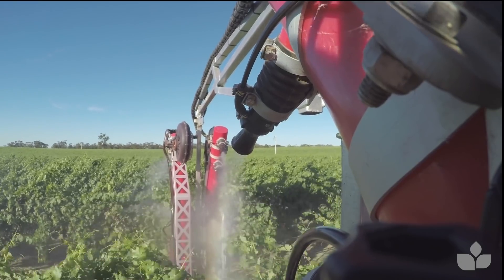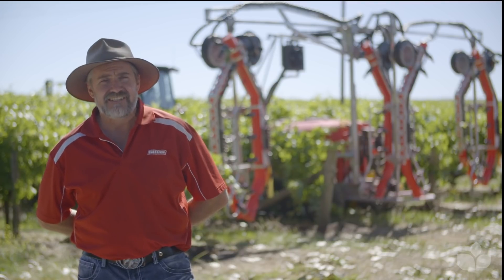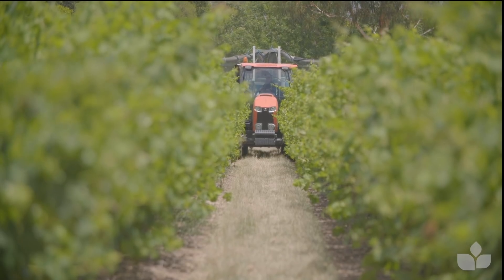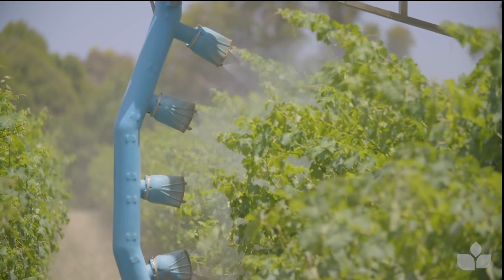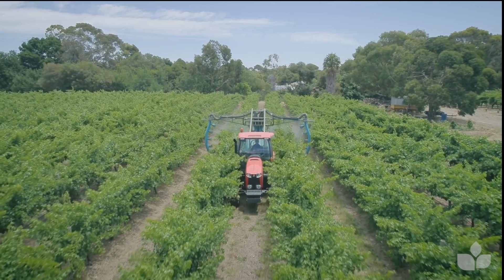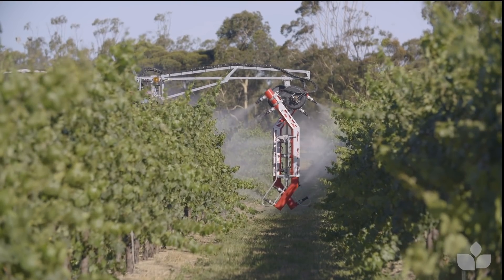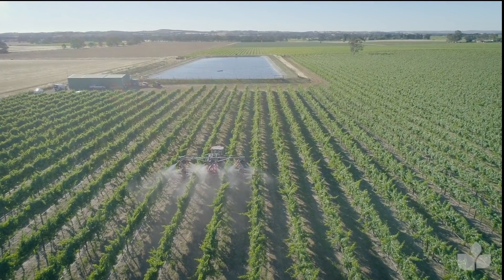As we get through December and into January, a lot of the varieties are at what they call bunch closure, pre-veraison — so they're not quite ripening yet but the bunches are getting tight. We want to make sure that we've protected our bunches on the inside before they close, so we're looking to making sure we've got the right chemistry in there at the right time and the right zone of the vine. If it was a botryticide that we wanted to put inside the bunch before they closed, we'd probably need to get that on with the sprayer set up to target just that zone.